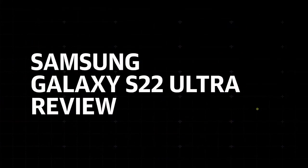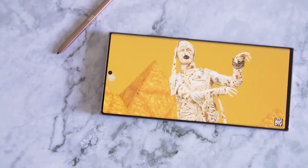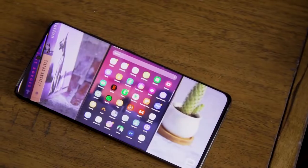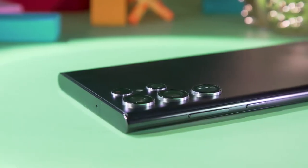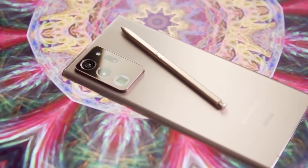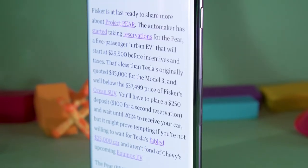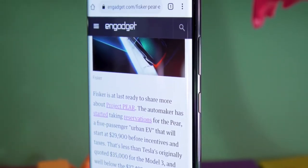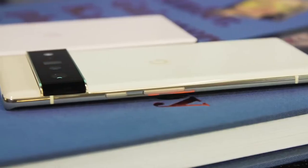The differences between the S22 Ultra and last year's model start with their design. The S22 Ultra is, by all appearances, basically the Note 20 Ultra, which makes it a departure from the S21 Ultra's rounder silhouette. With the same rectangular shape, curved edges, and matte brushed metal finish, the two handsets feel and look almost identical. The S Pen slot is even in the same location at the left side of the bottom edge. Without knowing the numbers, you probably wouldn't be able to tell that the S22 Ultra is slightly wider, shorter, and thicker than the Note.